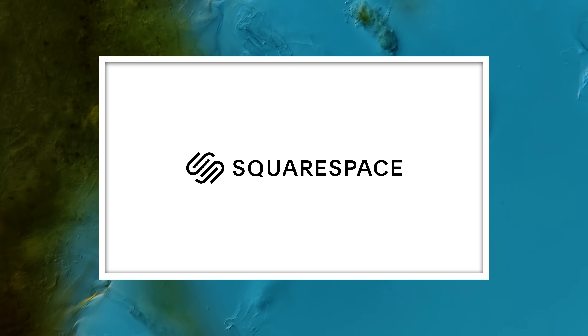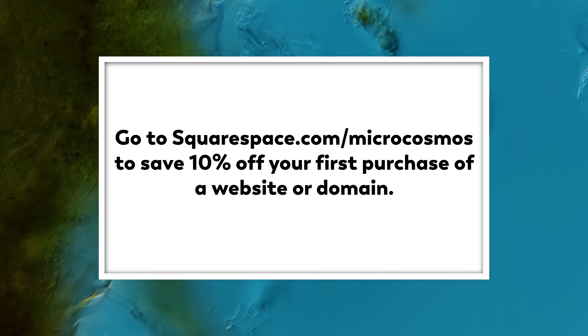This episode is brought to you by Squarespace. Go to squarespace.com/microcosmos to get a free trial and 10% off your first purchase of a website or domain.